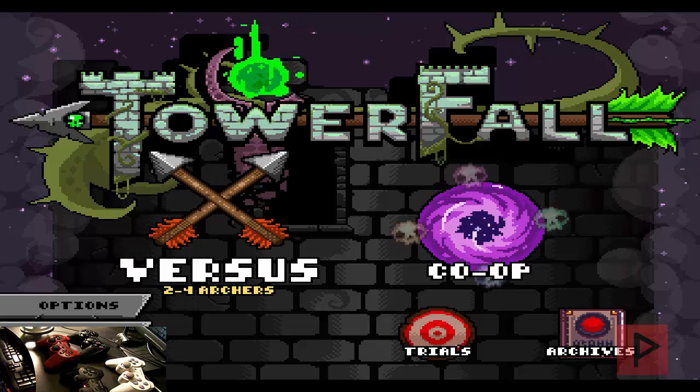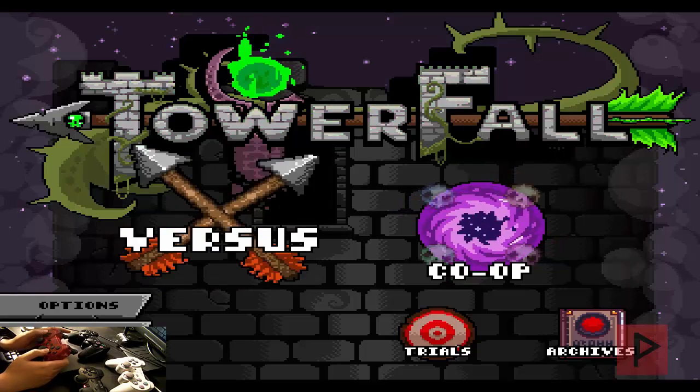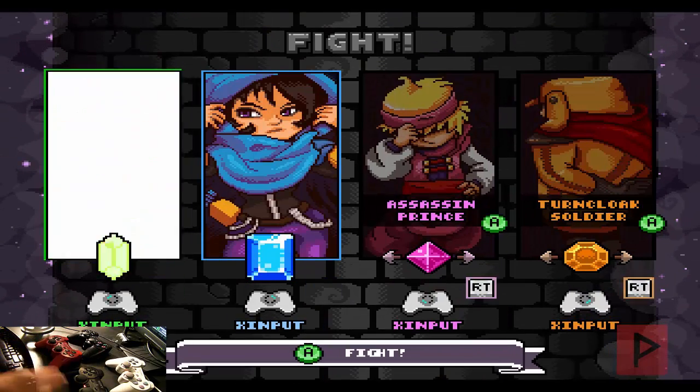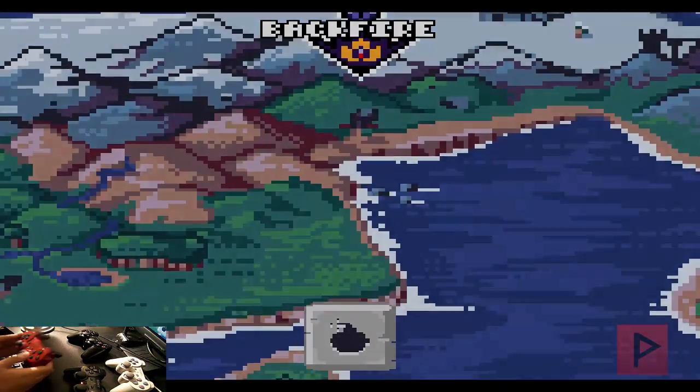Alright, here we are at the main menu of Towerfall Ascension — the Dark World expansion actually. Let's go to Versus. You'll see all four game controllers in the camera. Let's go ahead and start a map and show you proof that yeah, this is a lot of good times right here.